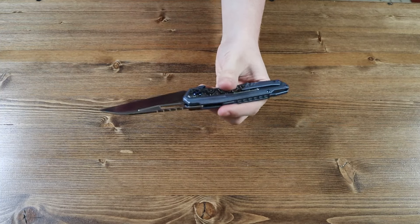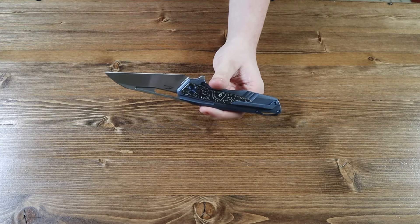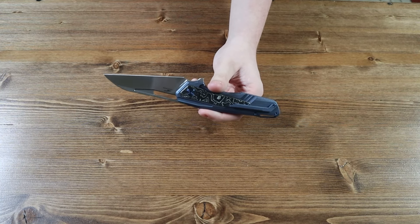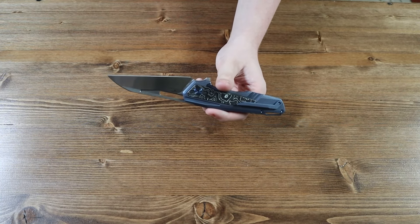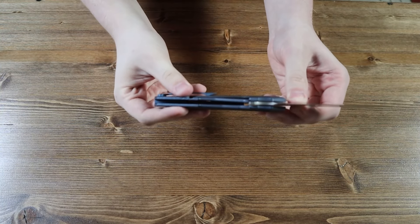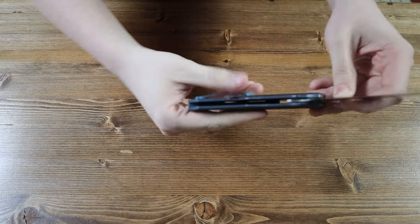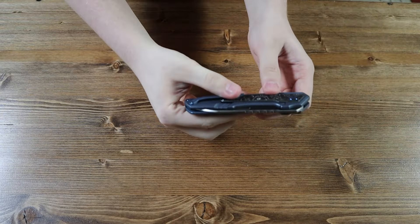On the back of the knife there is a tip-up right carry pocket clip on the back of the handle. The pocket clip is sadly not reversible, so lefties are going to be left out on this one. If you look closely at the handle, you can see that this knife has a frame lock mechanism. You close the knife by pushing the frame lock to the left and pushing the blade back inside the handle.